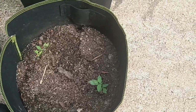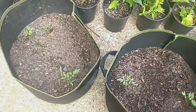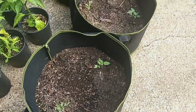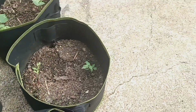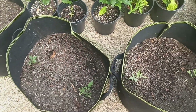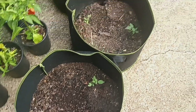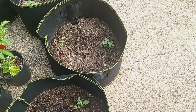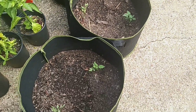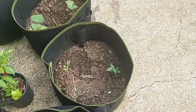I have some baby Roma tomato plants planted in these grow bags. I'm still unsure if these are gonna grow, and if not, that's fine. I can always use the grow bags for other things, so I'm not really going to worry about if it grows or not.